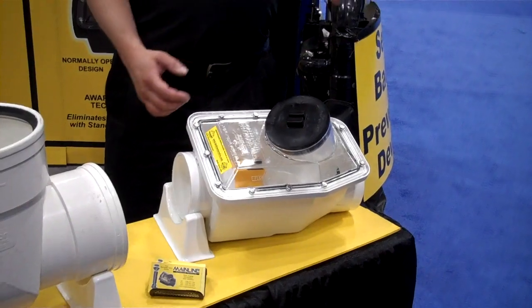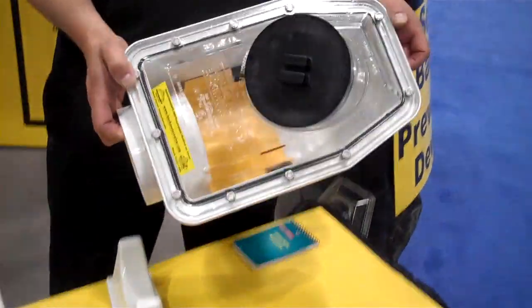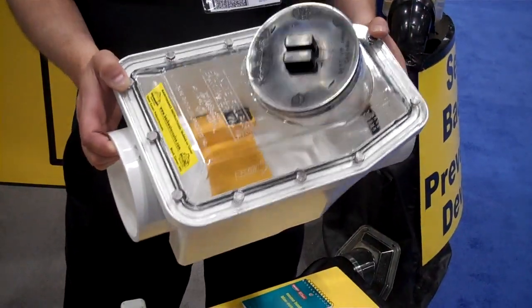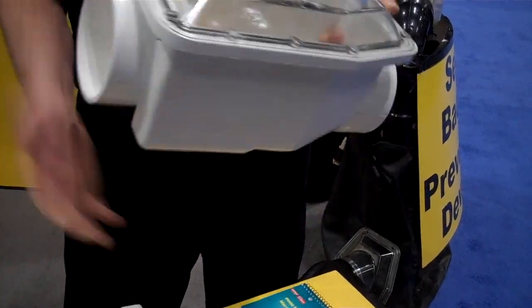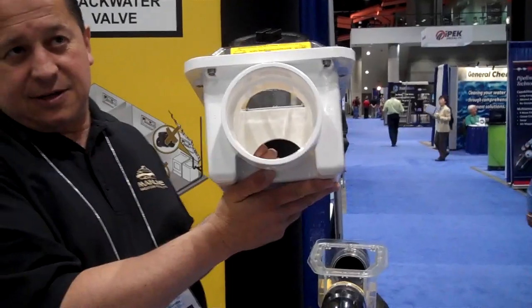Rather than put in a clean-out as soon as you come into the building, they install this. It's got a clear top and a clean-out built into it for the sewer right on it. So this is how you would buy it, and that's how it would install in the ground. It's normally open — so that's the valve.